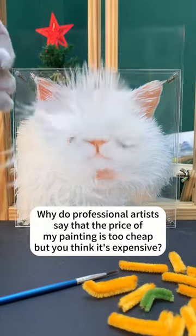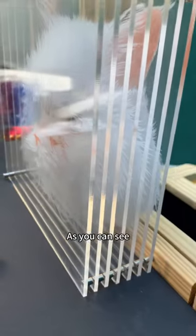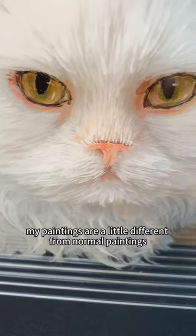Why do professional artists say that the price of my painting is too cheap, but you think it's expensive? As you can see, my paintings are a little different from normal paintings.